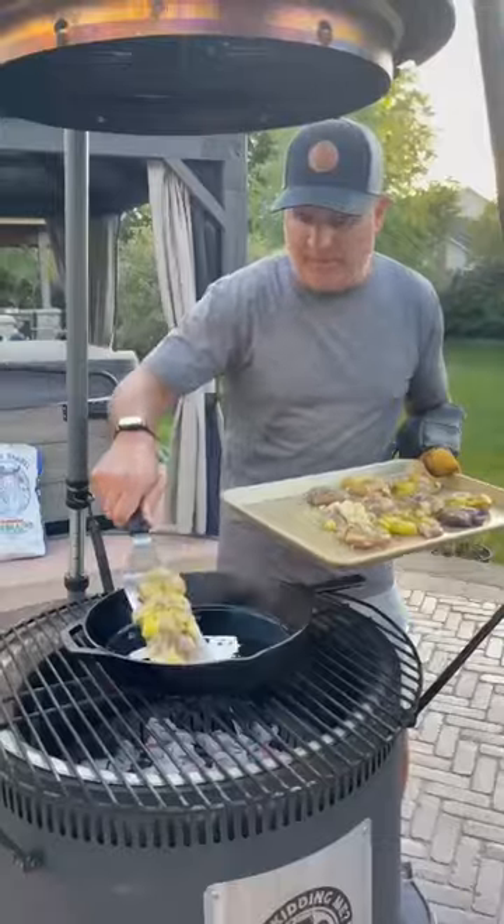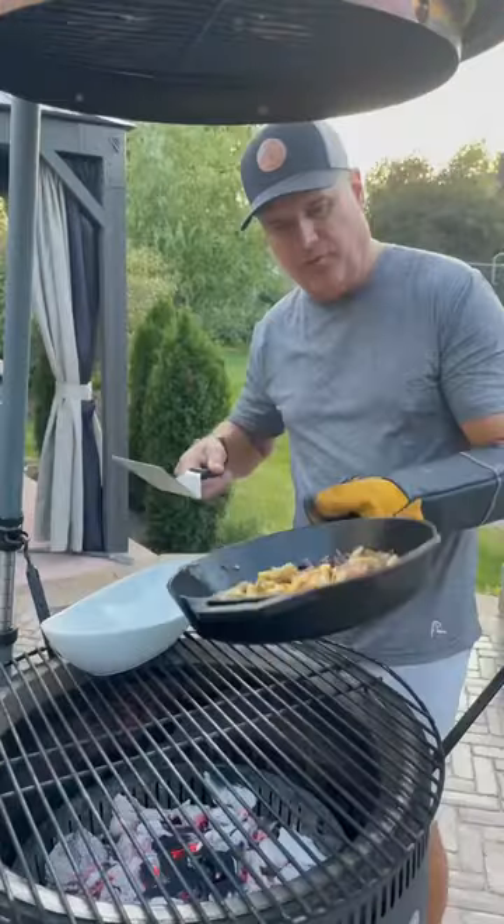Cast iron pan, bacon up. We're going to add the smashed potatoes to the cast iron pan. We're going to remove these and set them aside.